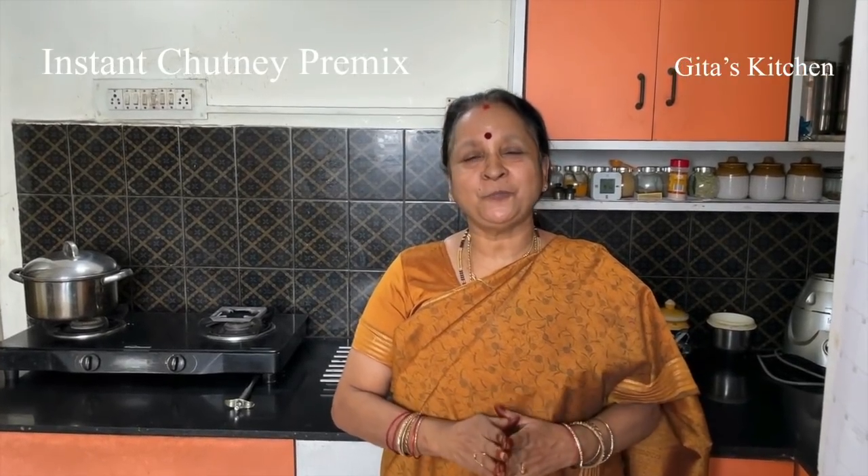All of us love chutney, specially with idli, dosa, vada. Very often when I speak to today's generation, they tell me they love chutney but in the place they stay, they don't get fresh coconut. Another problem is that mornings are so busy, specially with work from home and kids to take care of — there is just no time to grate coconut and make chutney. There may be some bachelors also who want to make something very quickly and in small quantities. So for them also, today I am going to show you how to make an instant coconut chutney in just 30 seconds.